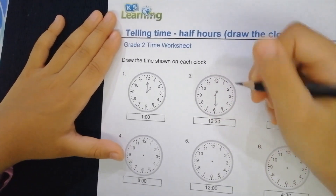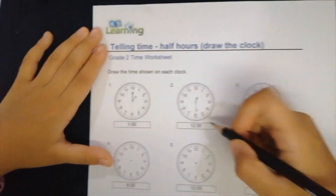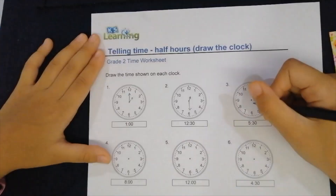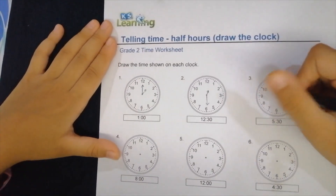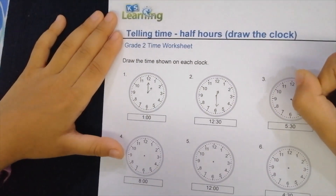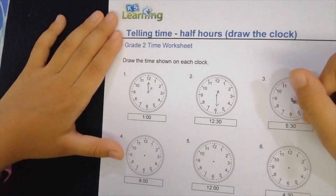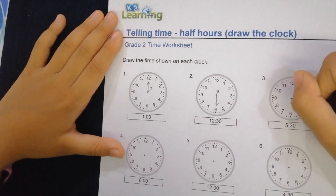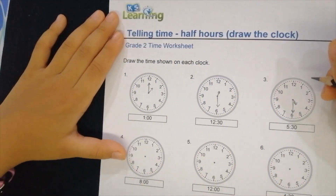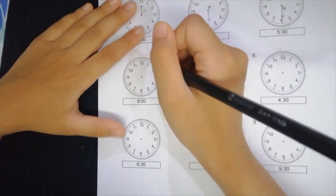On to the next one — now we're going to do 5:30, which is almost the same as 12:30 but just five. Now we're going to put the hour hand at the five, like in the middle of five and six, and then you put the minute hand right at the six. So that is 5:30.